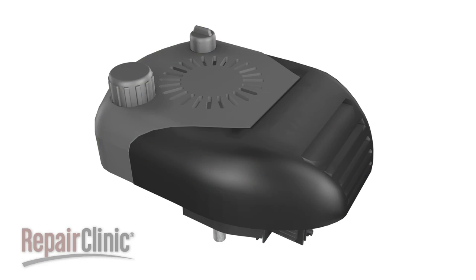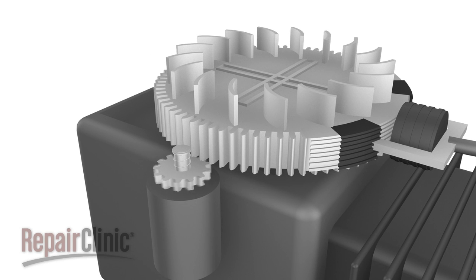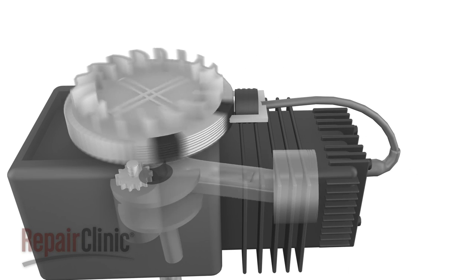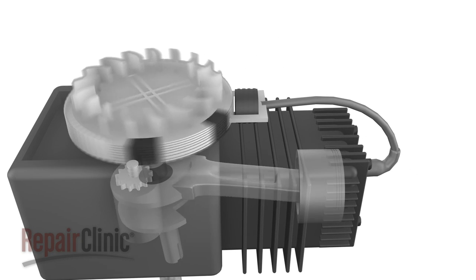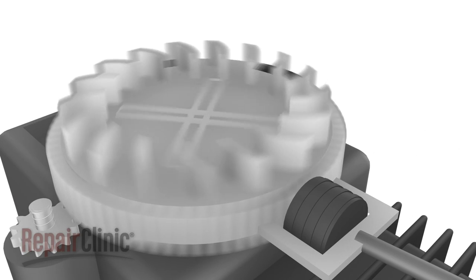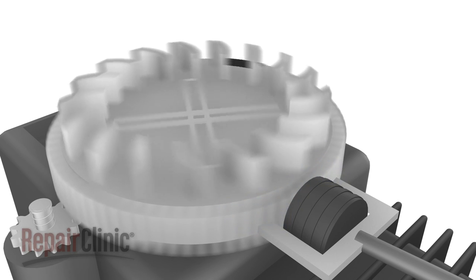As the starter motor is energized, a gear engages the flywheel on the engine, which rotates the crankshaft. The rotating crankshaft connects to the piston, which moves up and down within the cylinder. The flywheel has permanent magnets built into it, and as it rotates past the ignition coil, a magnetic field is created.